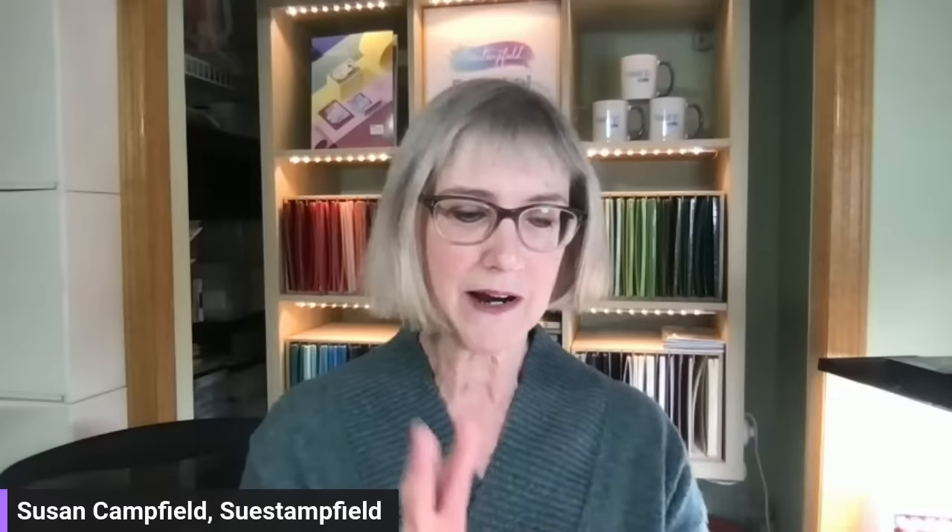Some of you said you watched the previous video and made a never-ending card and were so excited. Others said it looks scary and they can't do it. So I'm going to show you again and encourage you to give it a go. These never-ending fun fold cards will go out in a printable project sheet via email. Go to SueStanfield.com, click on 'subscribe to project sheets' and you'll be all set — that should come out next week.